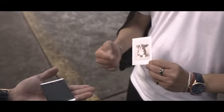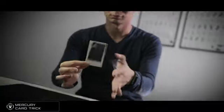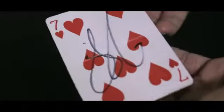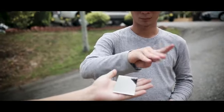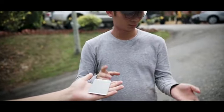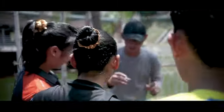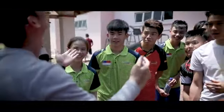Imagine being able to vanish the Statue of Liberty like the legend himself. You can even have your audiences feel the miracle in their hands. How about popping a 3D object out of a 2D photo? We're putting Hollywood special effects in your hands, in real life. Be sure to watch!